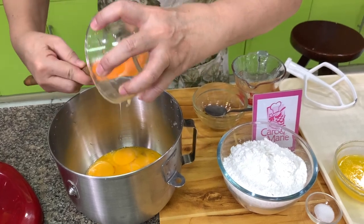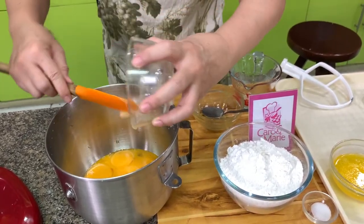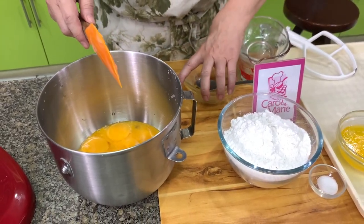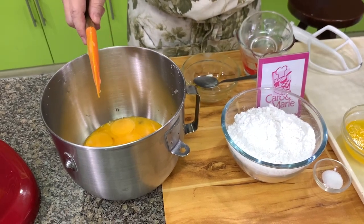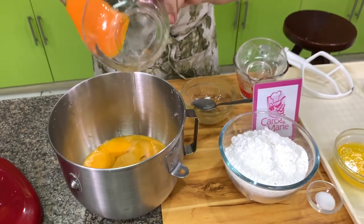This Torta recipe freezes very well. So if you make this and you have extra, you can put it in the freezer as long as you wrap it well. And then to reheat, just put it in the microwave for a few seconds and it will be like you just made it.